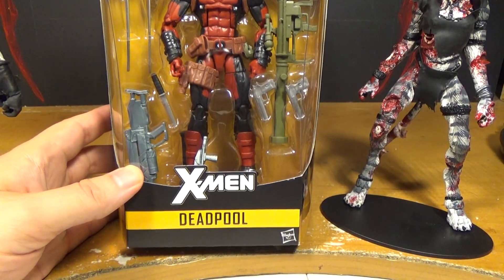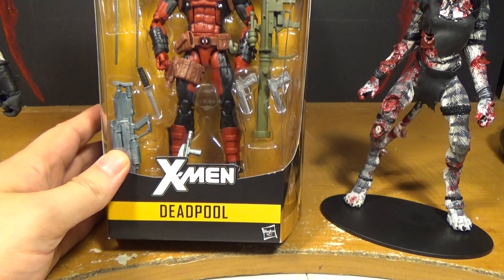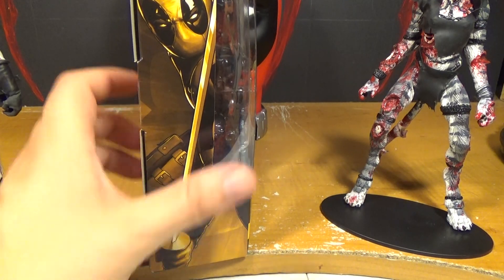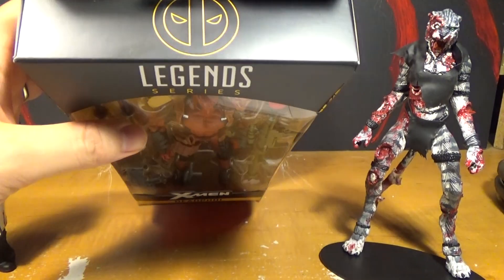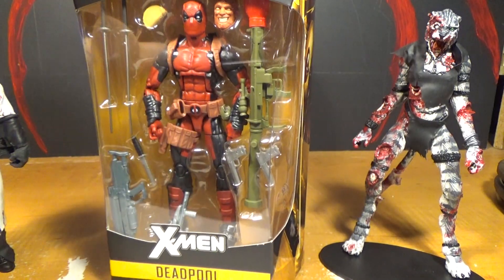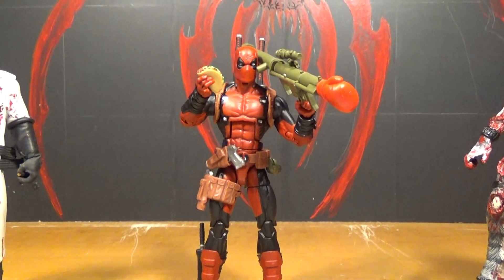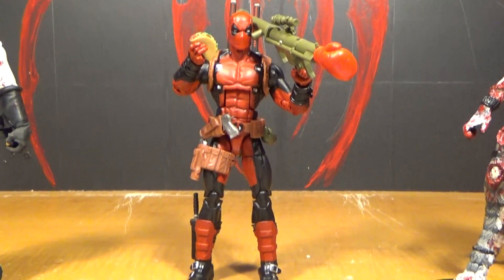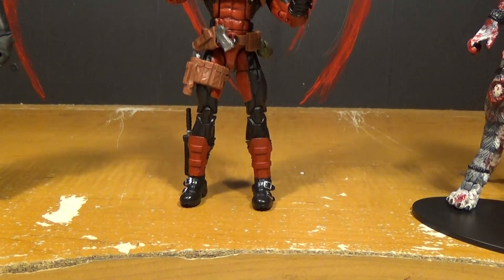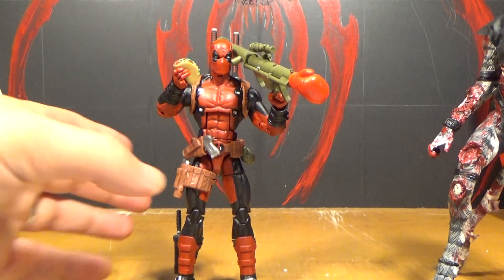Let's open it up. So there he is all opened up, and he looks amazing! He's like almost the perfect Deadpool figure. I'm really happy with him. And he comes with a taco!